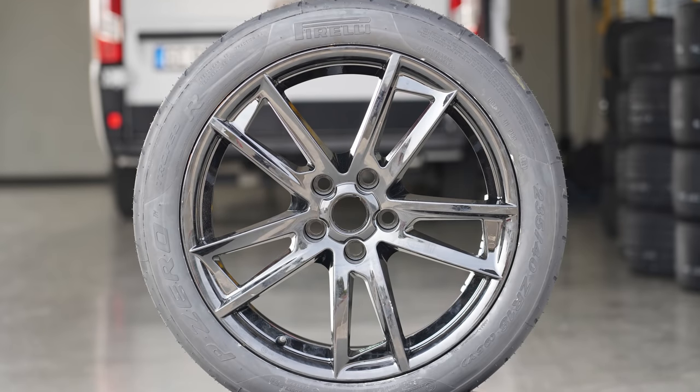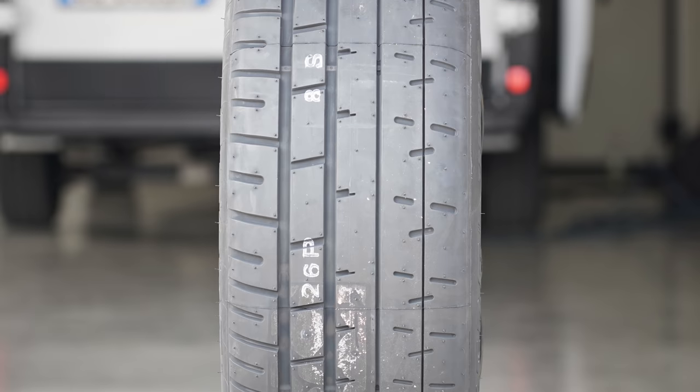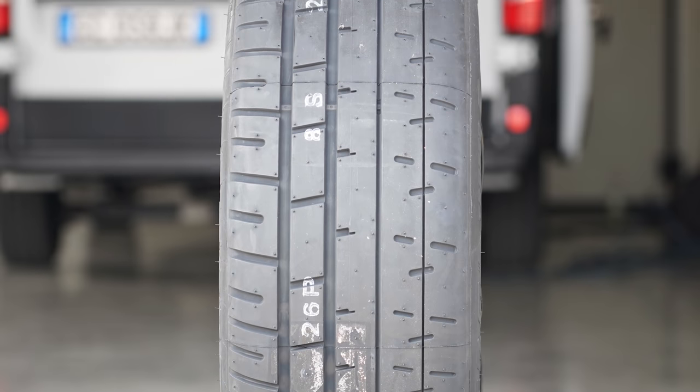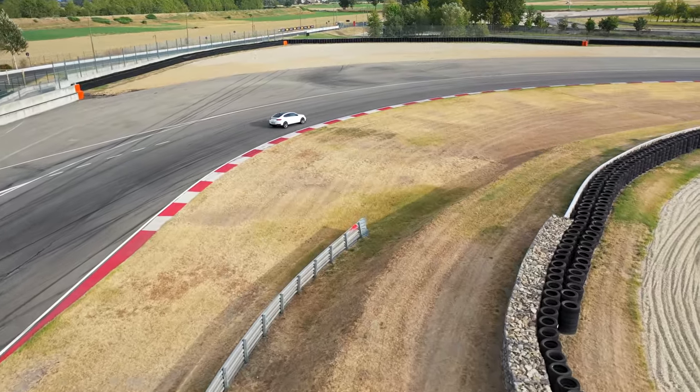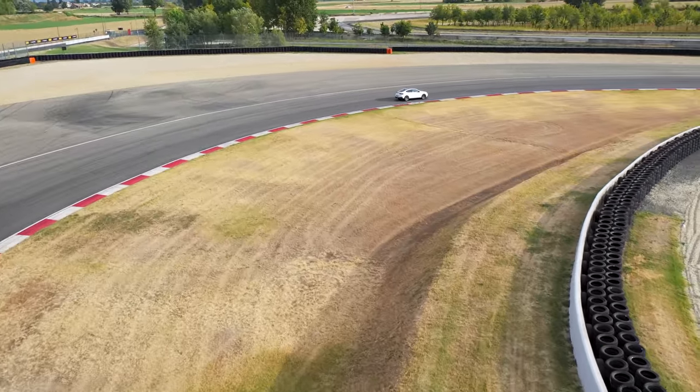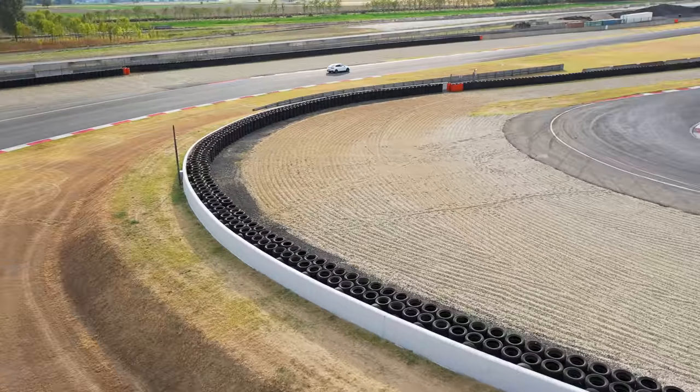The next tyre was the Trofeo R, the track day tyre. Leaving the pits you can't help but smile coming from a road tyre, because the steering suddenly feels way more weighted, more sporty, more direct. The first time you tip into the first corner you're like, 'Oh, that's how this car should turn.' It was actually a bigger jump than I expected — I've tested lots of road versus track tyres before and this was a bigger jump than I anticipated.